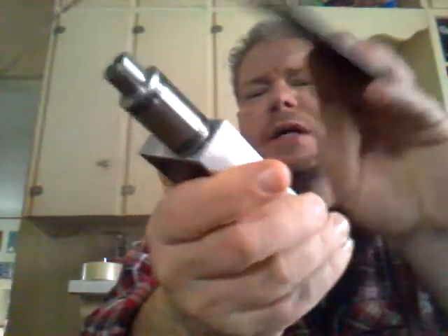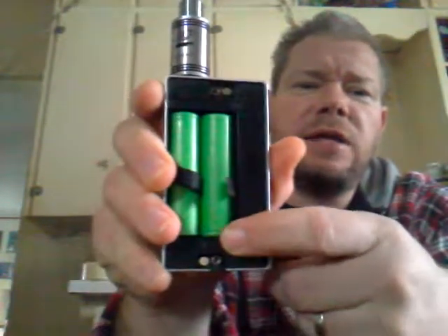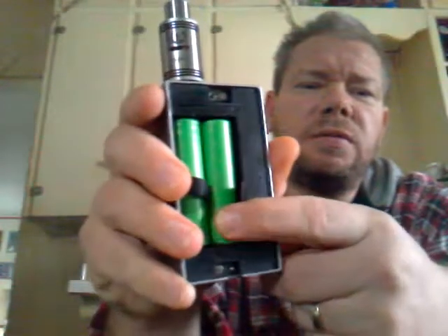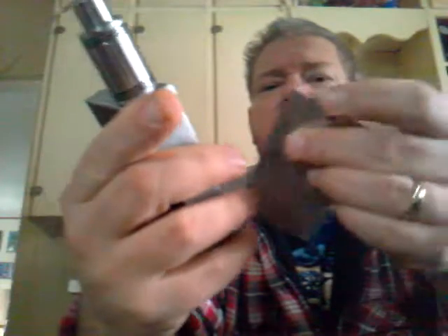Got the old Sonys in here, really loose on this side — the side where I cracked the battery sled just a little bit. The battery is really loose but it still works just fine.